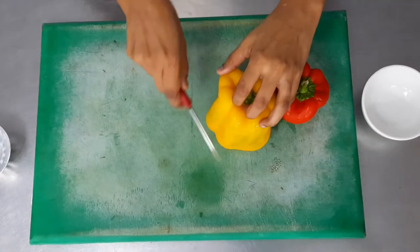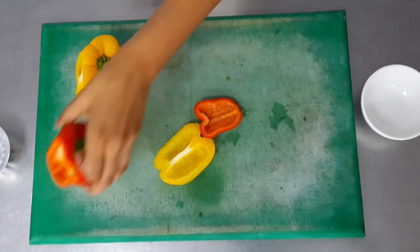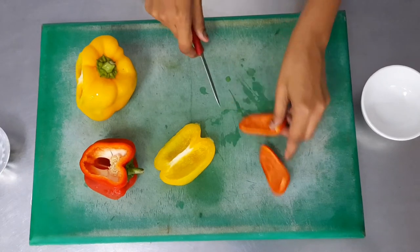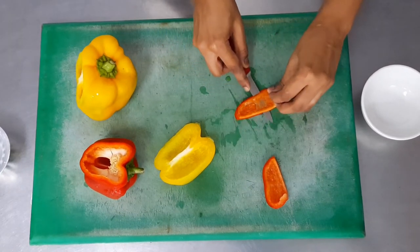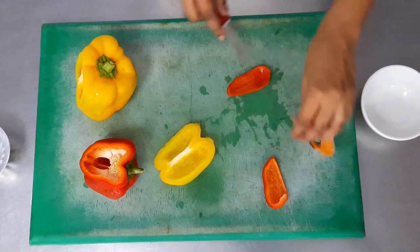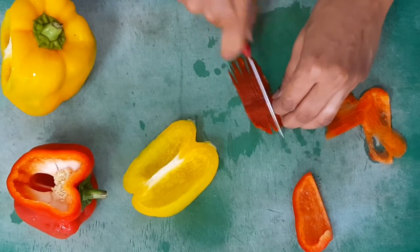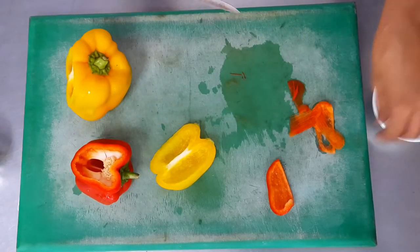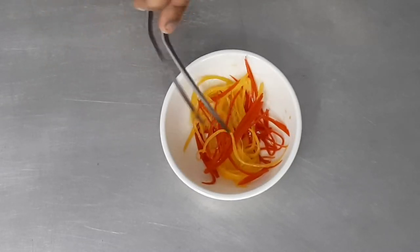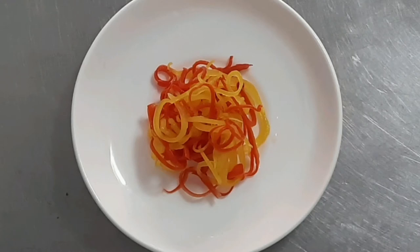Moving on to capsicum curls. We've taken colored capsicums — red and yellow, though green works too. Take a small piece and remove as much of the pith and flesh as possible, leaving the thinnest portion of the skin. With a very sharp knife, julienne the capsicum as thin as you can — really hair-like thin strands. Then keep them in cold water in a small-diameter container so they curl up more. Refrigerate for about 2 to 3 hours to curl up, then squeeze out the water and use for presentation.